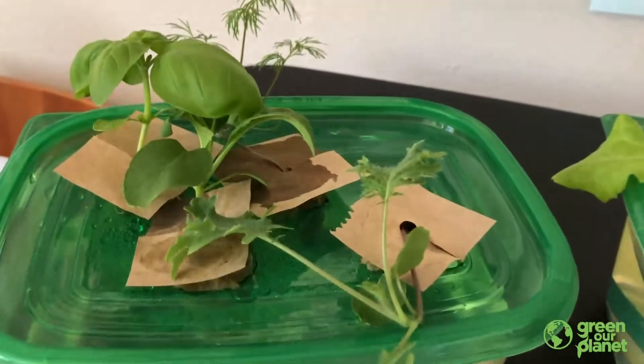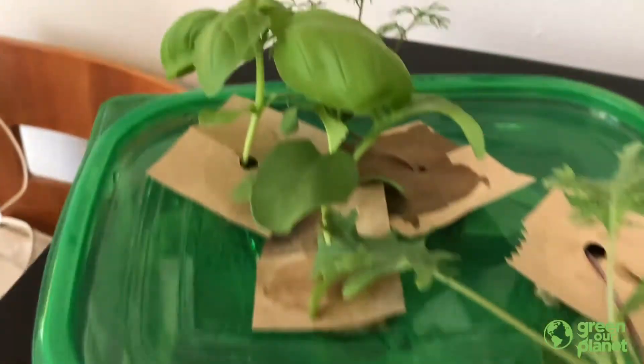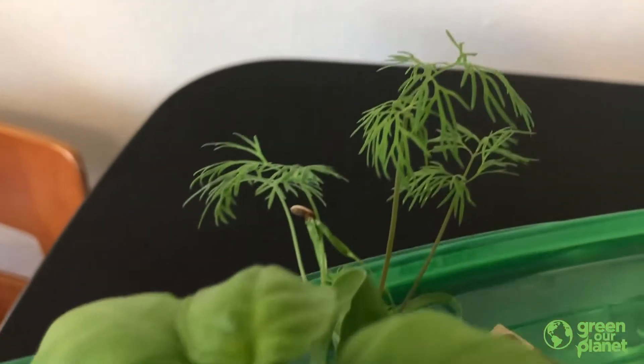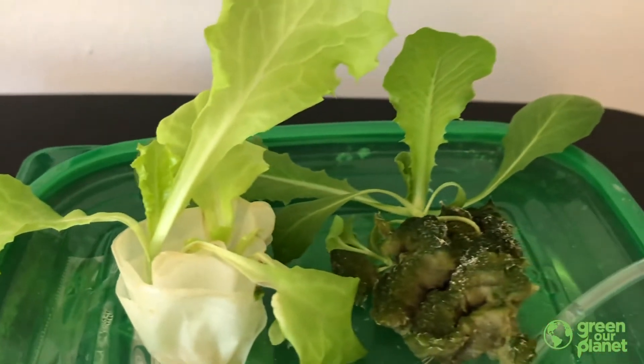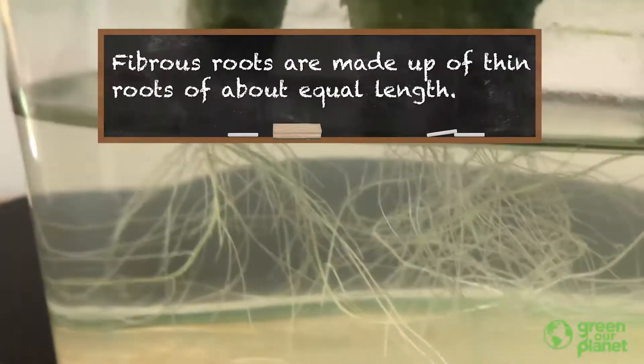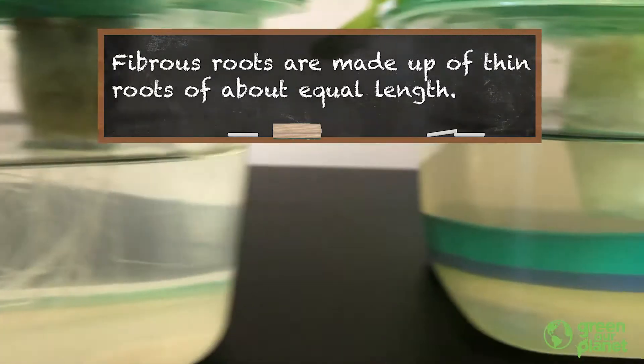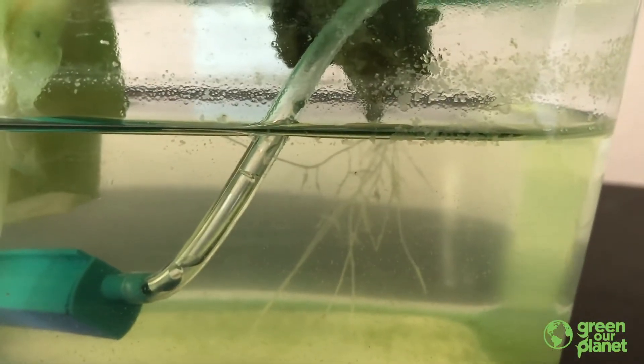It's a little different when we grow plants hydroponically because we can see the roots. In my hydroponic systems, I have different kinds of plants: some kale, a little arugula, some basil, some dill, and a couple of other kinds of lettuce. All of these plants have a similar kind of root called a fibrous root. You can see that they're long and kind of hairy — they kind of look like hair. Fibrous roots are really common in a lot of different kinds of plants.